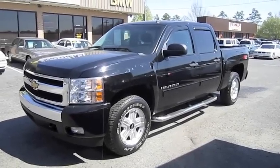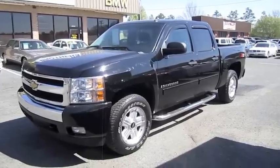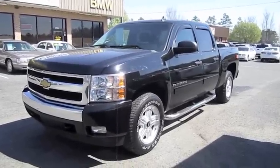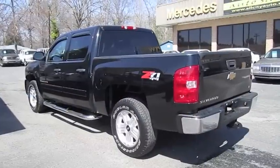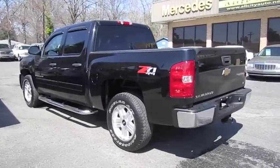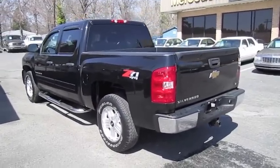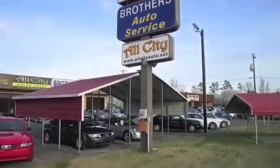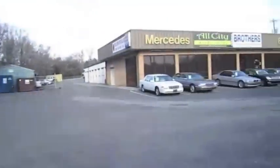Hey everybody, how's it going? Today let's take a quick look at this 2008 Chevrolet Silverado Crew Cab LT-Z71. This is going to be a brief tour of the Silverado. We'll start it up, show the engine, go over the performance data, and show you a bunch of the features on the interior as well as exterior. And today I'm at All City Auto Sales in Indian Trail, North Carolina.